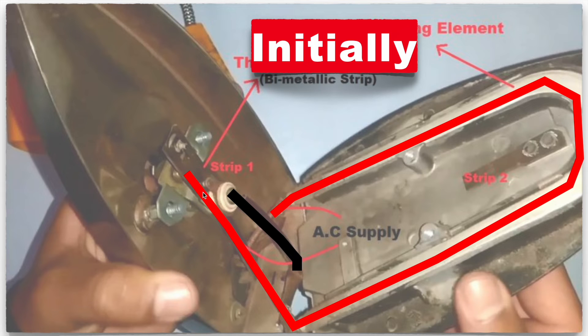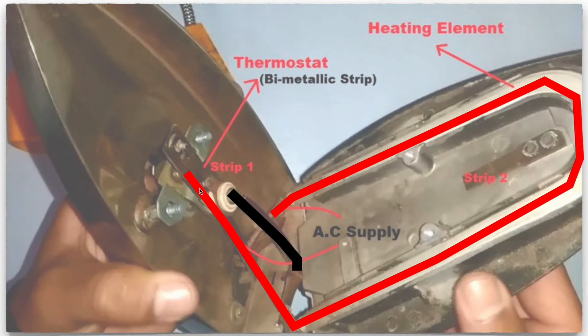The contact of strip one goes through to the bottom of the thermostat, which is connected to the neutral of the AC supply. This makes a complete loop for electricity, and the electric iron will start heating up.